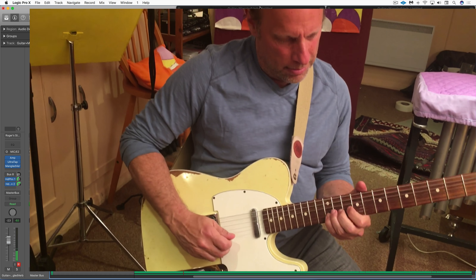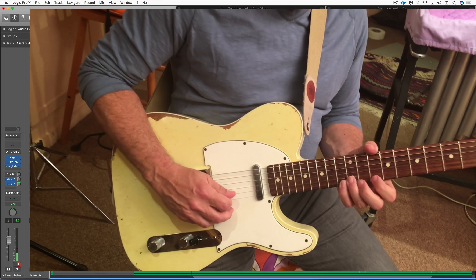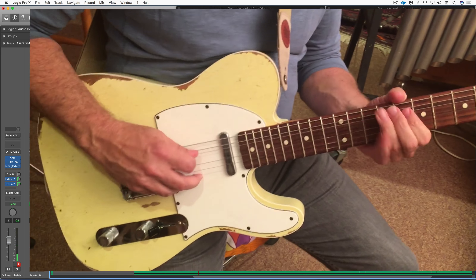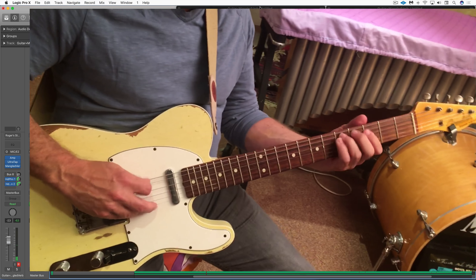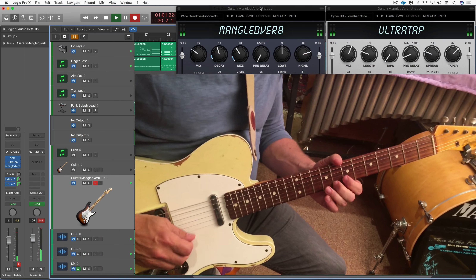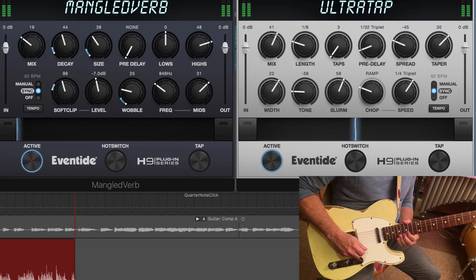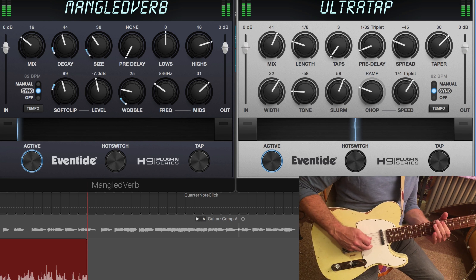We're running that into UltraTap, and I'm using it pretty conservatively here. We've got just a couple of taps — they're relatively short taps — and I have the spread and taper set so that they're kind of close together. Let's hear a little bit of that just with the amp and some of the delay. Cool — let's sync to tempo.